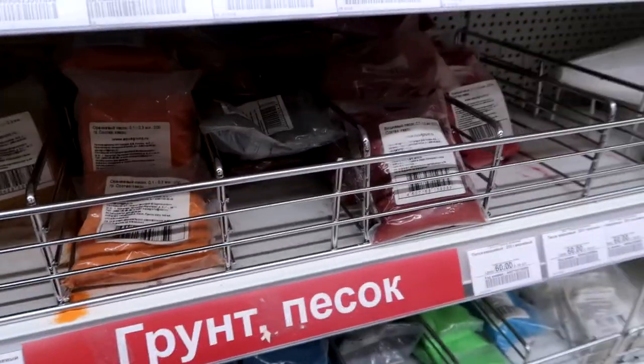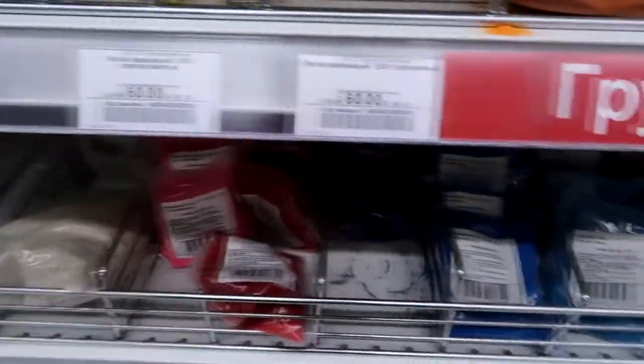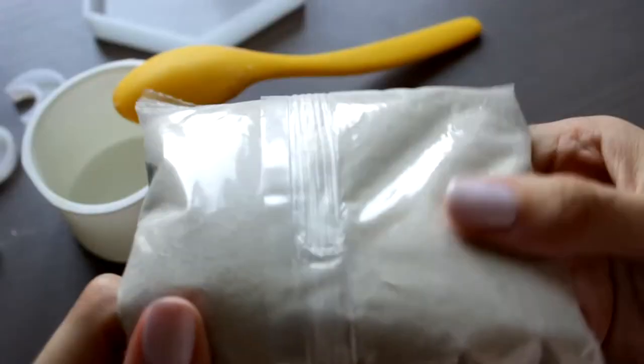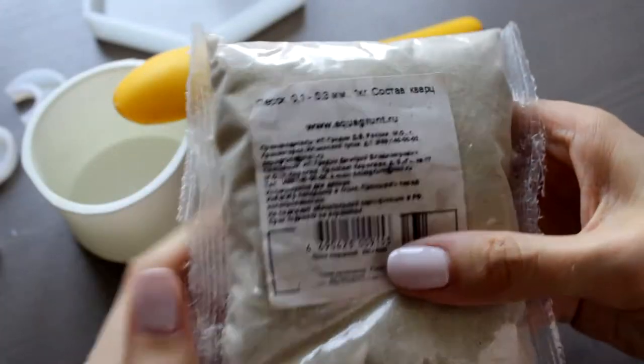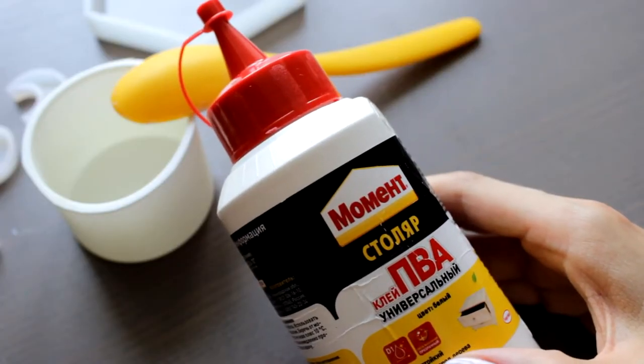I don't really want to get back to that project, so please don't ask me about it. Now let's speak about sand. You can find it somewhere outside or buy it in a store. In my local store there is even dyed sand, but I took the undyed one. It is quite fine, made of quartz, so it's perfect for us. And our glue will be this one — the wood glue.